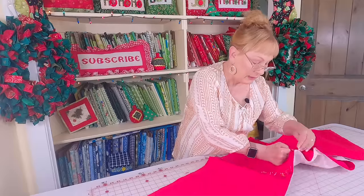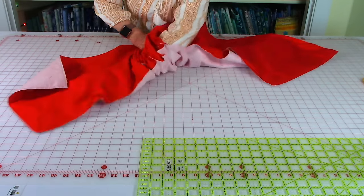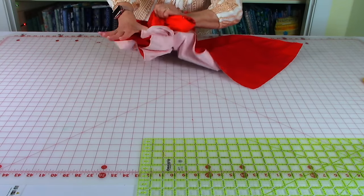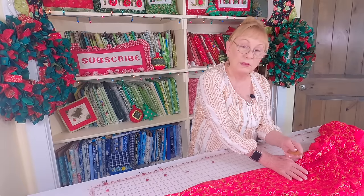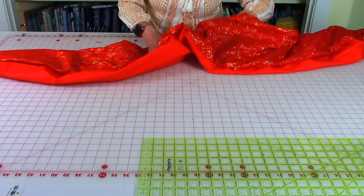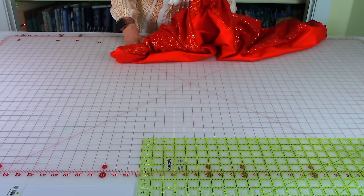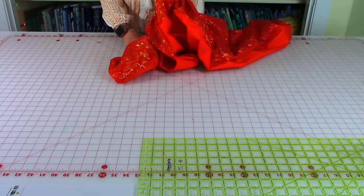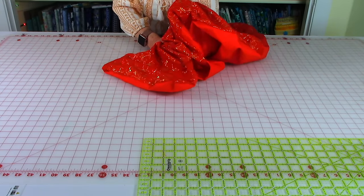Now reach inside your opening and go all the way down to the end. Reach all the way through, grab the end, and begin pulling it out through the opening to turn it front side out. Once turned, reach inside — you can use something slightly pointed, but not too sharp because you don't want to poke a hole through your fabric — and go down to each corner to begin pushing them out. Go to all four corners and do the same thing.